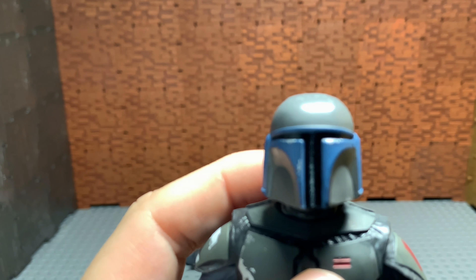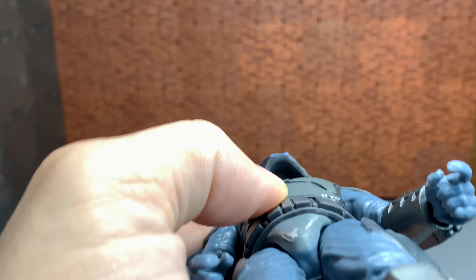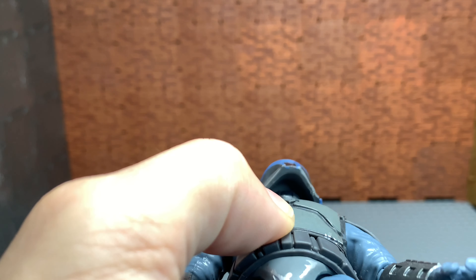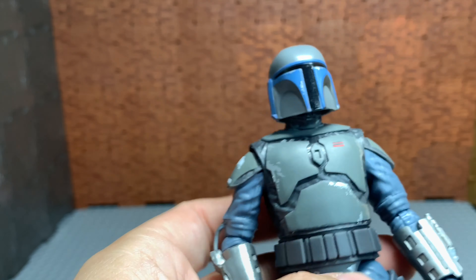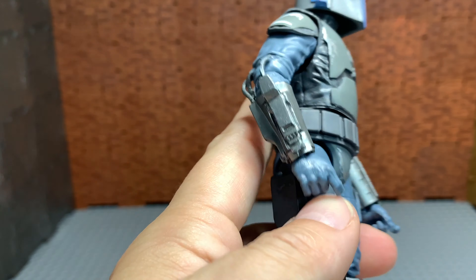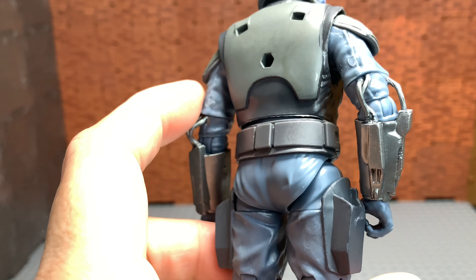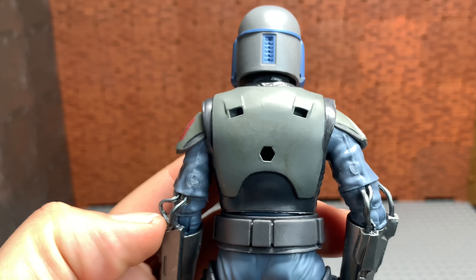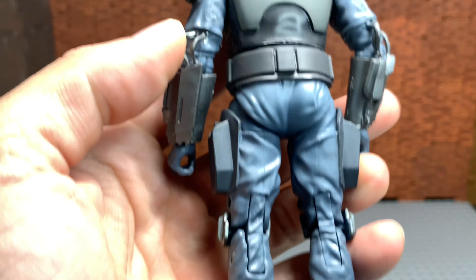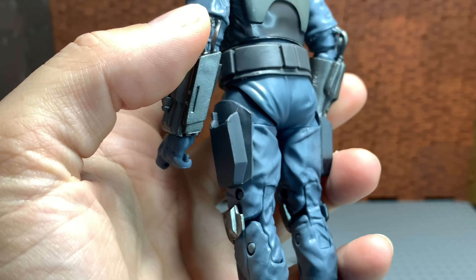The head sculpt is amazing — typical quality. This one doesn't have the second head underneath, because I believe it went through the older sculpt. You know, the newer clones and stormtroopers have the extra heads — this one doesn't actually have it. His gauntlets look really nice; the back is pretty much the same with the holes punched in, with that almost 'oh my god' face pattern. As far as the guns go...